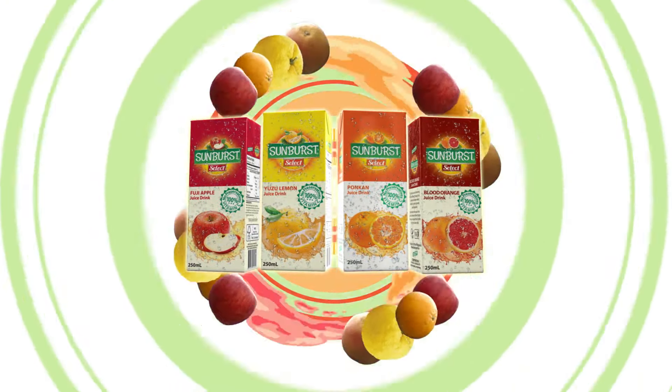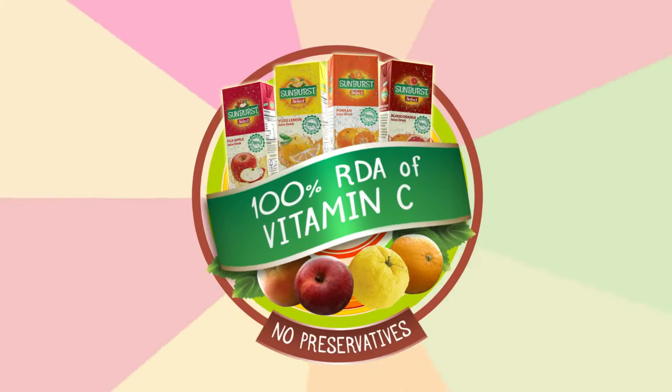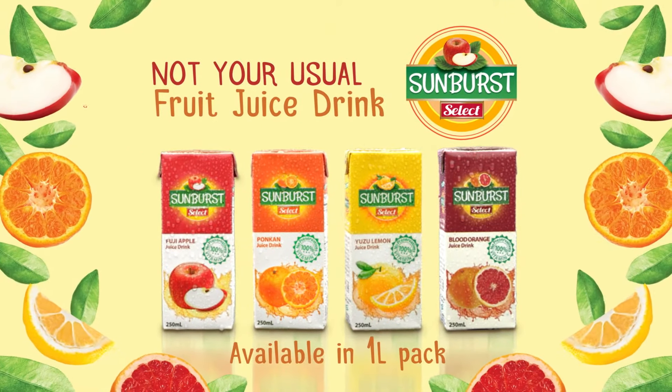Sunburst Select. Refreshing taste of fruits bursting with freshness in every sip. It's packed with vitamin C and has no preservatives. It's a deliciously refreshing way to experience fruit juice drinks. Sunburst Select — not your usual fruit juice drink.